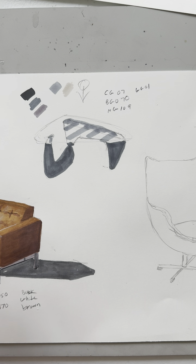I'm going to go over the whole glass top with BG070, building up the layers.